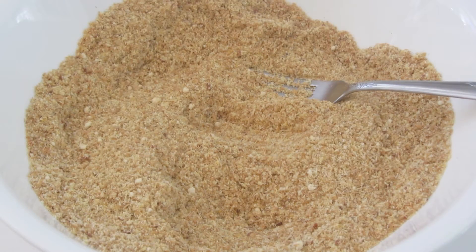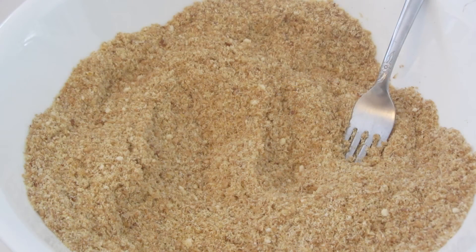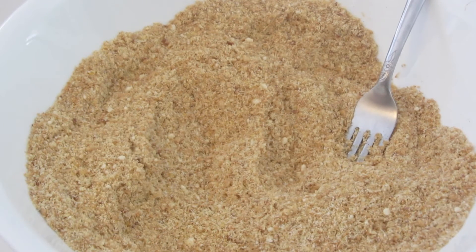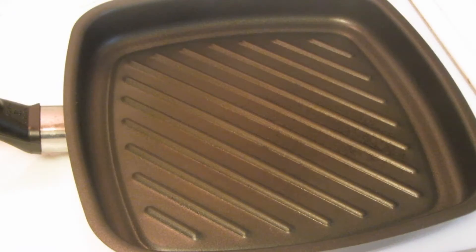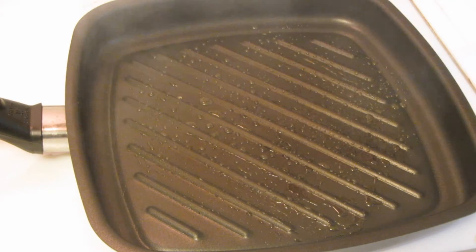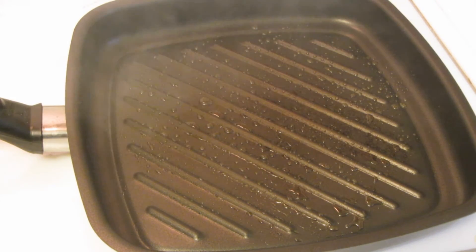In any large bowl, combine everything together. I'm using a griddle pan and I'm just going to lightly brush this with some extra virgin olive oil. Now we're going to place the cauliflower steaks on the pan.